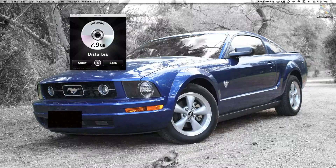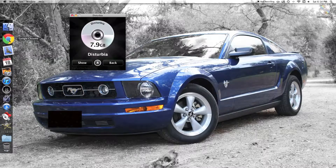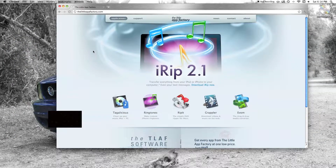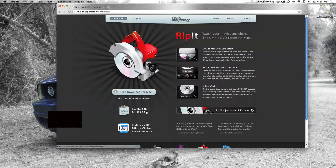But yeah, that is RipIt. It's very simple, pretty fast, gets the job done, and comes out with really great quality. You can get this off the littleappfactory.com website. You can either go ahead and buy everything — all of their applications, which I would suggest because it's just 60 bucks — or you can choose to just buy RipIt, and you can actually get a free download right here, or just go ahead and buy it.